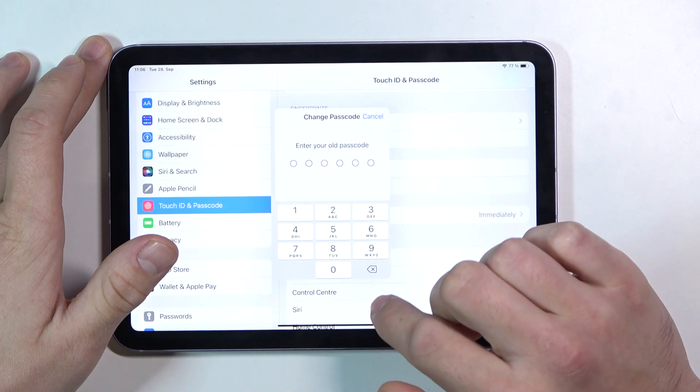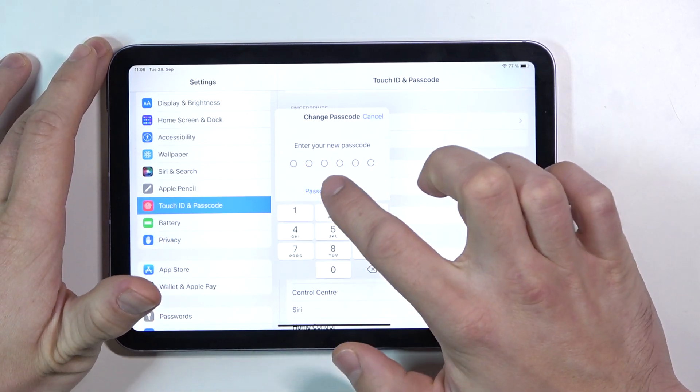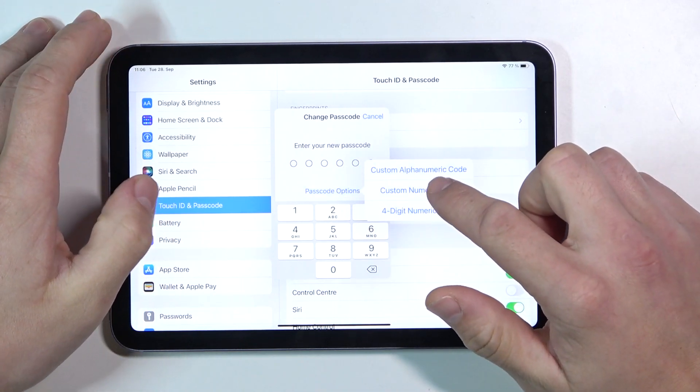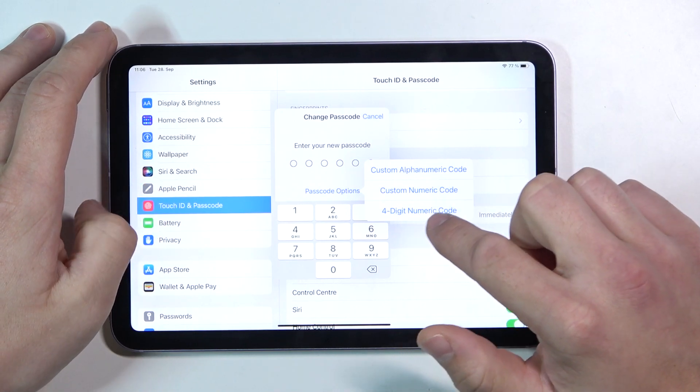And we can change the passcode. Let's go to passcode options and select between custom alphanumeric code, custom numeric code, and four-digit numeric code.